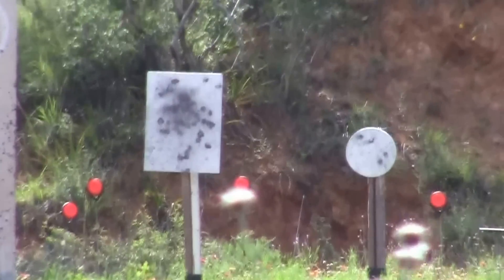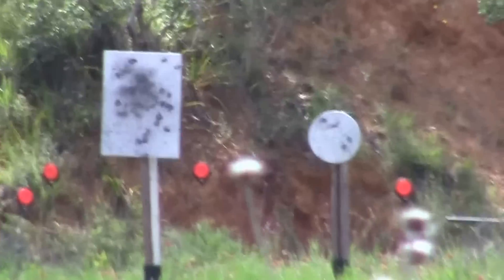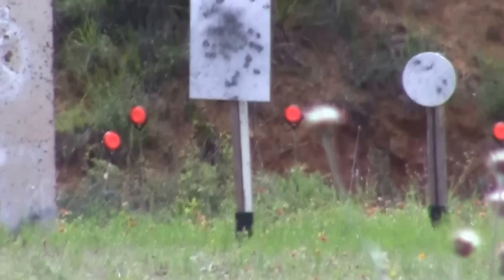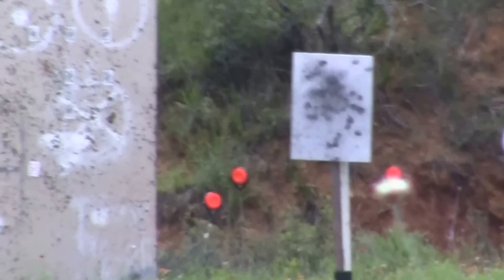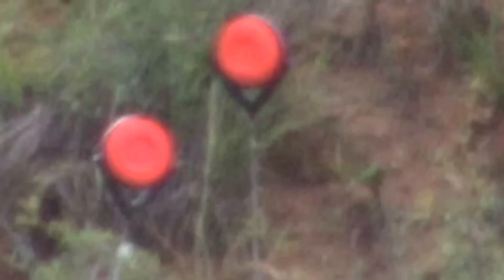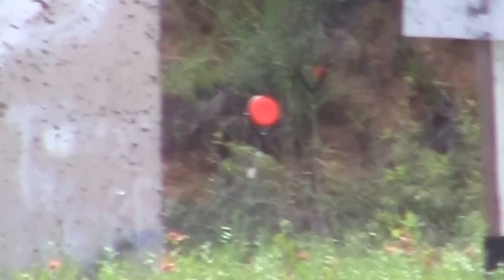That one must be in there pretty tight because that went through it too. There's a hole in it. Go to the next one. Save it, we'll inspect it. Go to the left of the gong. Smoked it. Let me see another one. Get that one to the left of the gong.